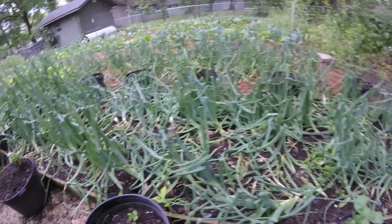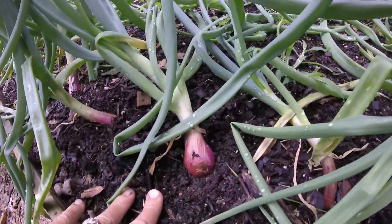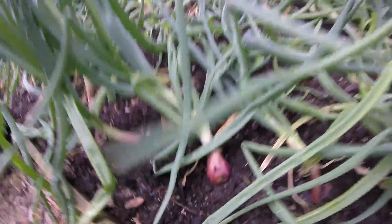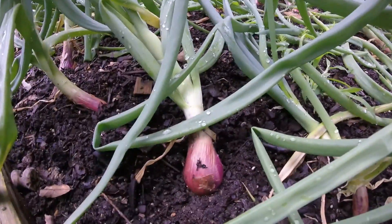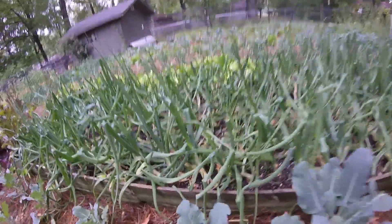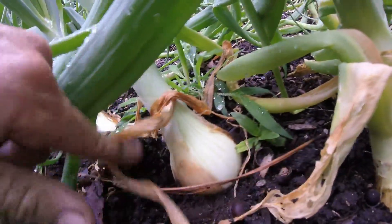While I was out here the other day, I noticed some of our onions are starting to swell too. These are the candy onions — we have the red candy onions and the white candy onions. There's one that's starting to swell of the red, and there's a white one over here really putting on a show. Here he is — he's starting to swell, so we may get a good crop of onions this year. I sure hope so.